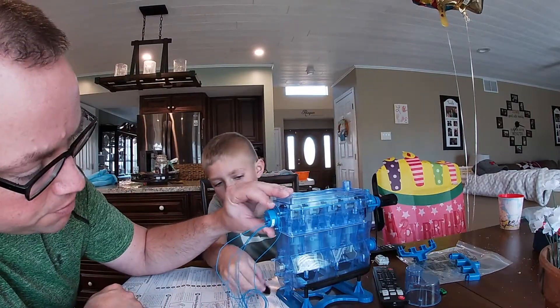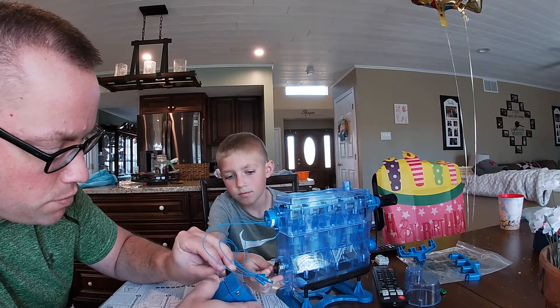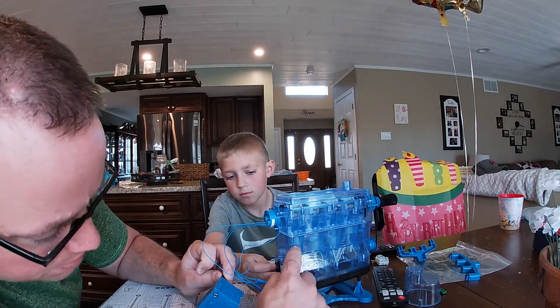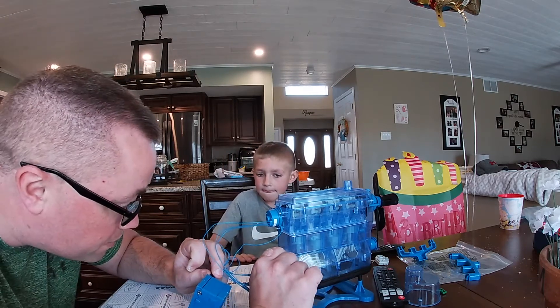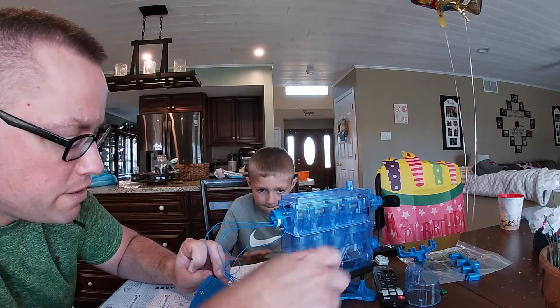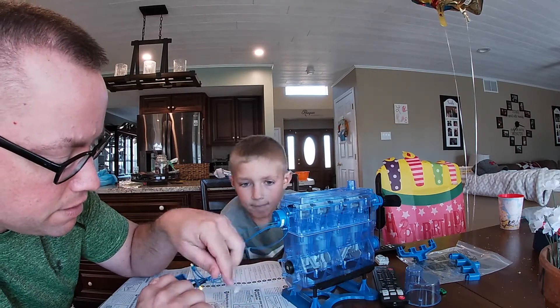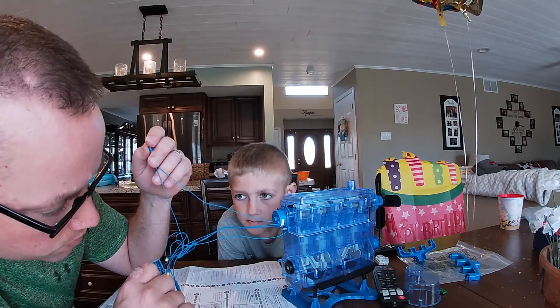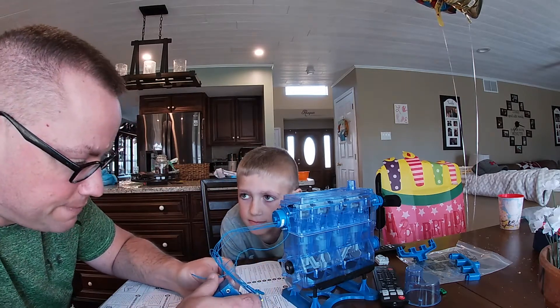Alright, so we had to mount our distributor here and this all lights up. What we're trying to do is they're telling me that this cylinder right here is number one, so you want to make sure it's at top dead center — which it is. At top dead center you want to make sure this distributor mounted has spark plug number one lit up — which it does. So now we can continue on with wiring this up.